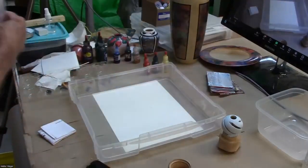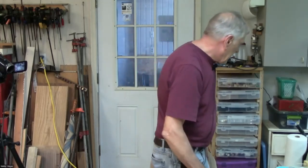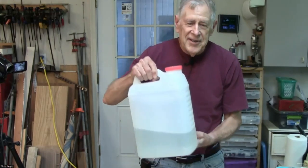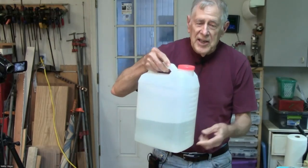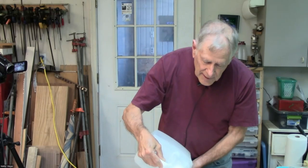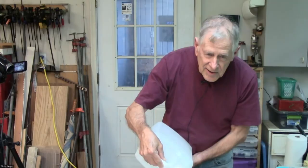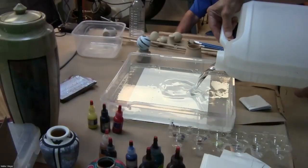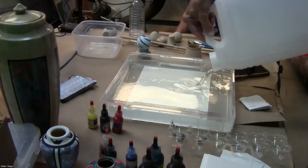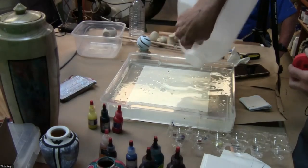I've already made up some methyl cellulose — I use a kitty litter container, this is a gallon. You mix it with distilled water and it's kind of syrupy or thick. By the way, methyl cellulose is the main ingredient of KY jelly — I just thought somebody might like to know that. The kit also comes with directions.